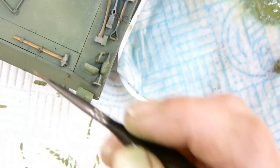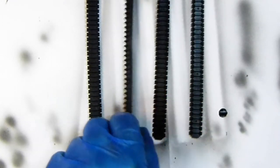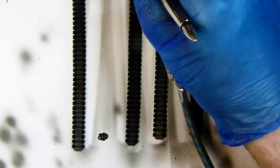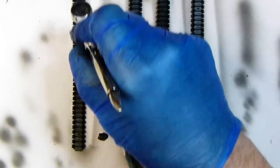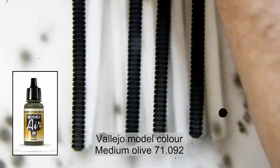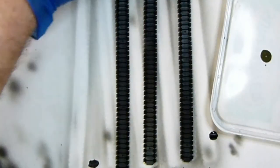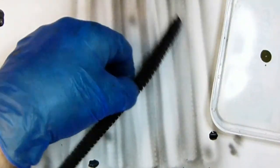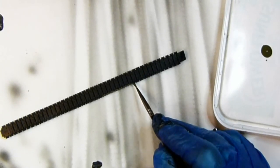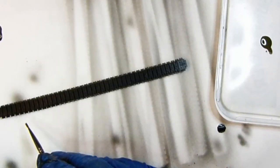With the tools nearly finished I moved on to the tracks. I gave them a primer coat of Vallejo black primer, then once dry went over with dark rubber for the rubber internals. After that I brush-painted the metal cleats with dark olive (Vallejo Model Color 71092). Once dry, I went over the metal parts on the front of the track with silver. I'd never really done much to tracks before — always just painted them a rubbery color — but I thought it'd be a nice change and it looked really good when done.